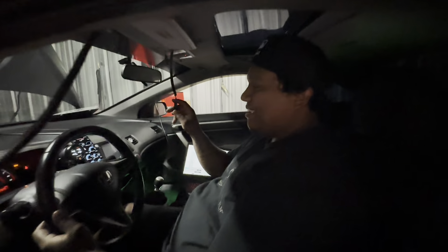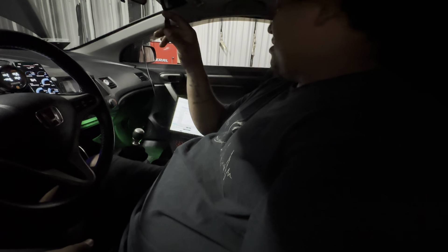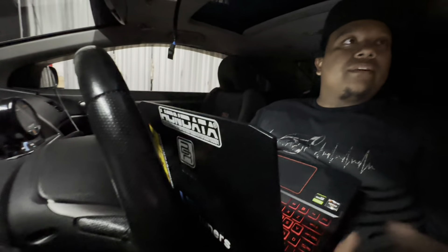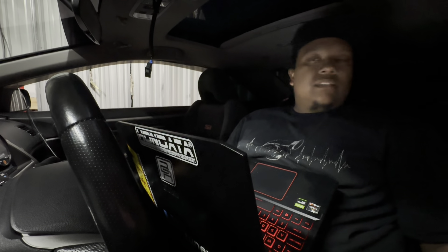That's crazy — 48! That was almost 500! This is a stock computer. They're already K.